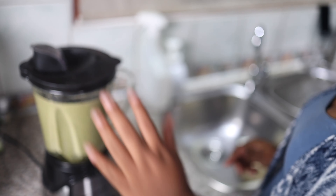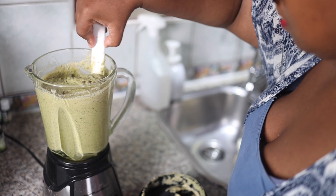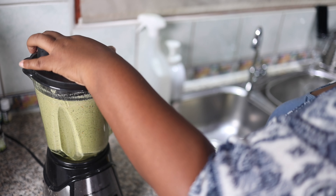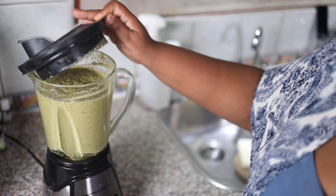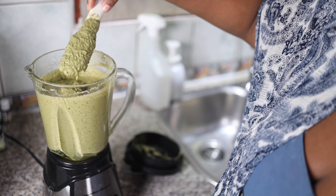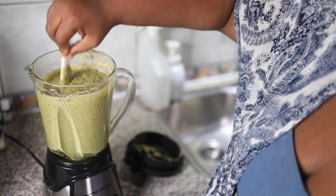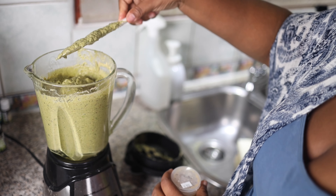You can do this in a regular blender. More allspice from my daddy's farm in Jamaica. I need another three black scandal bags worth because I'm running low now. You notice it's getting greener and greener as I add more of the green things because I didn't add a lot of the green things at the beginning — I did the harder things at the beginning because I don't want to over-blend the green stuff. Usually I would do the green stuff at the end.